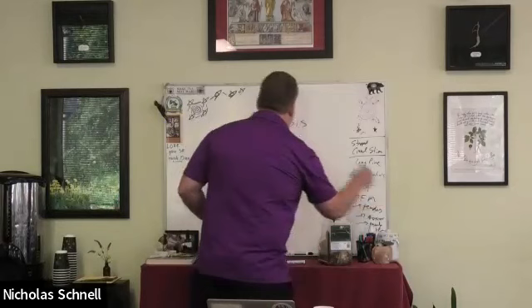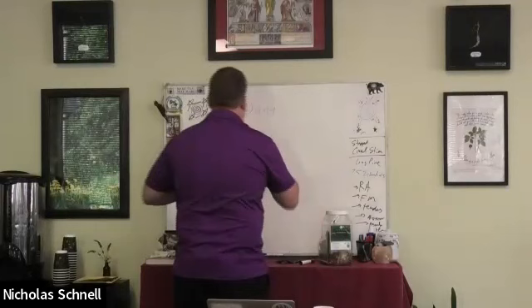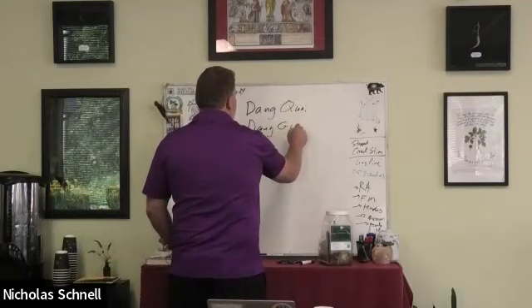Today we're going to be talking about Dong Quai, or Dong Gui. Dong Quai — that's how it's pronounced when spelled in America. The real spelling is Dong Gui.